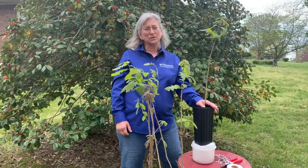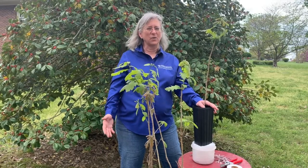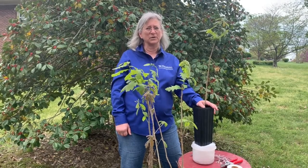A grafted seed orchard with white oak can start to produce acorns in about seven years. This is in contrast to a white oak in the forest, where it'll take at least 20 or more years before that tree could produce acorns.